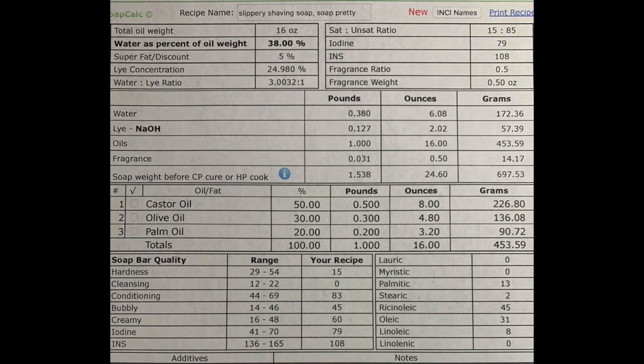Take a screenshot or pause to get down all the ounces. Look at the hardness — it's 15, which is a soft soap. You need that softness to work the brush up into a lather. There's no cleansing in this, but the conditioning is off the charts — gorgeous. It's super creamy, and the bubbles are wonderful. The creaminess means it'll stay on the face a lot better and won't just drip off.